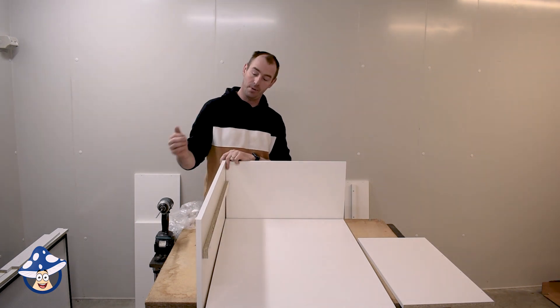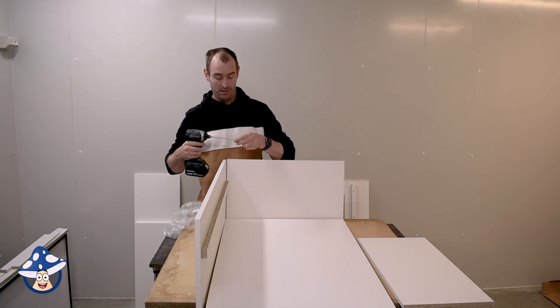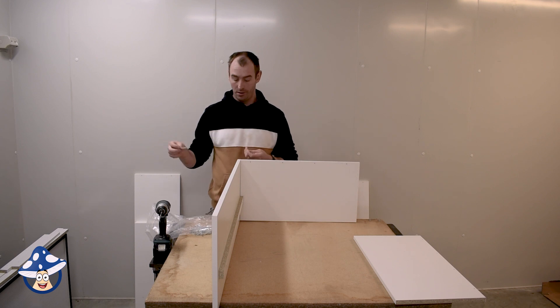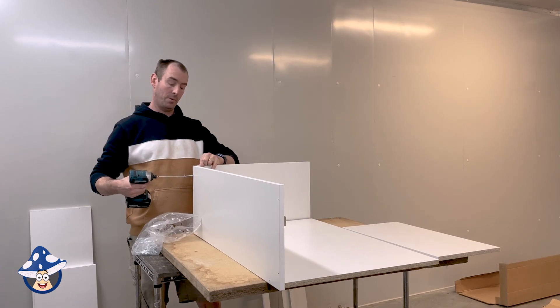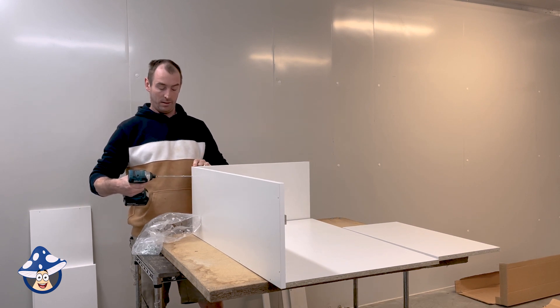Make sure you've got your smaller area facing up so the backers are on the right side. There are a lot of long screws — these are your main screws for all the big panels. The side piece and the bottom piece will be flush, so just line them up and put your first screw in.